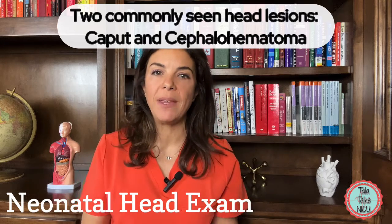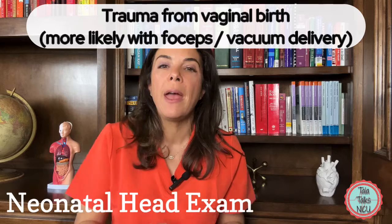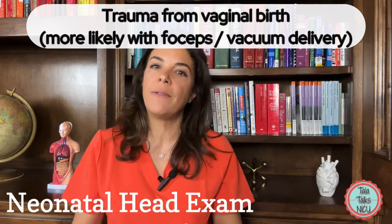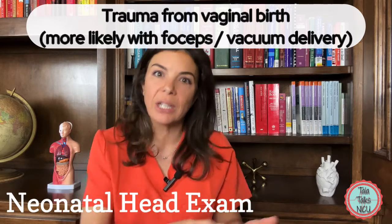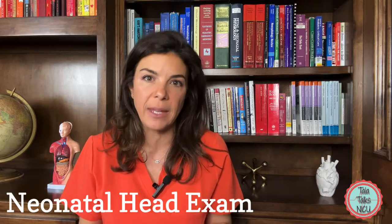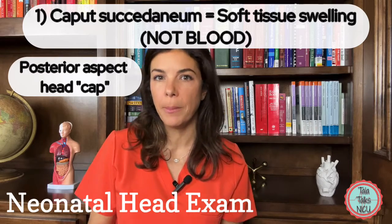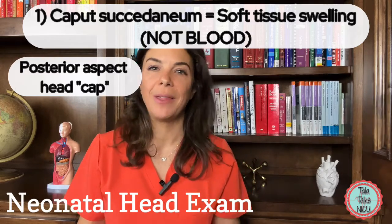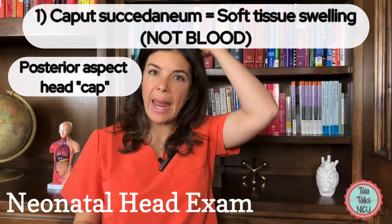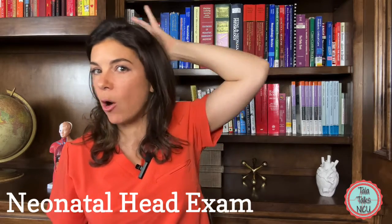There are two common lesions we see all the time on babies' heads, generally associated with the normal trauma of being delivered. If forceps or a vacuum was used to help get the baby out, the baby is much more likely to have these two lesions. The first is called a caput succedaneum, or just a caput.